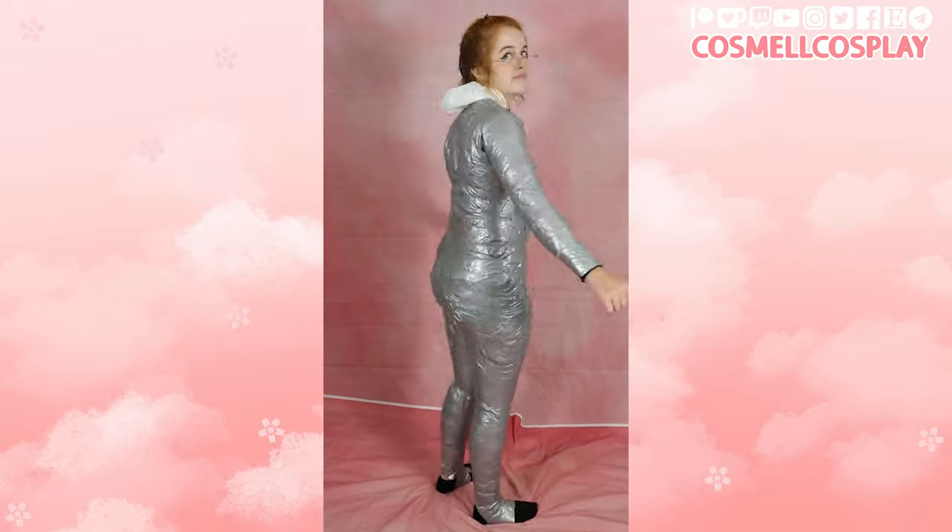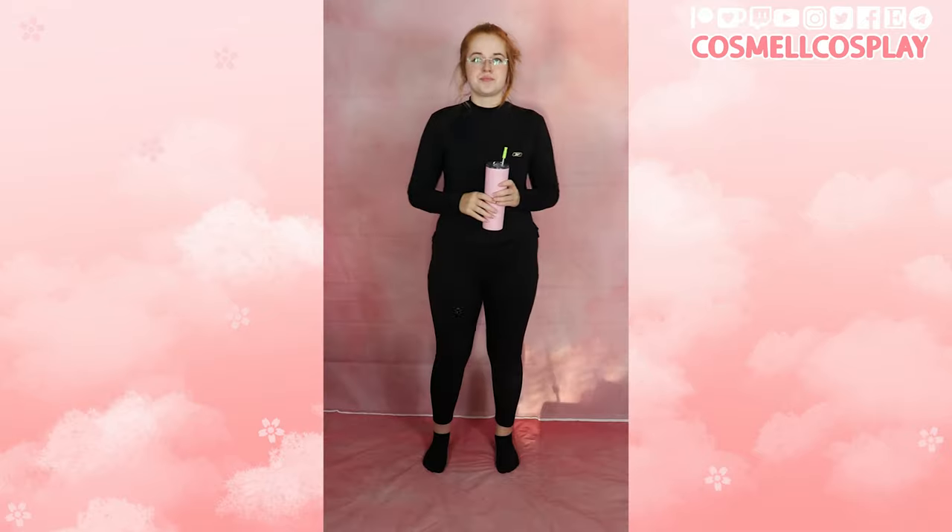Hello and welcome to my DTD tutorial. In this tutorial we will go over materials needed, how to tape yourself, and how to mark and cut your DTD.